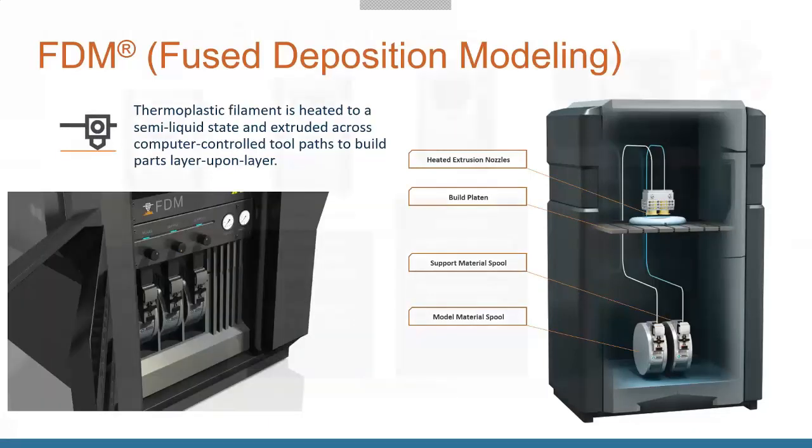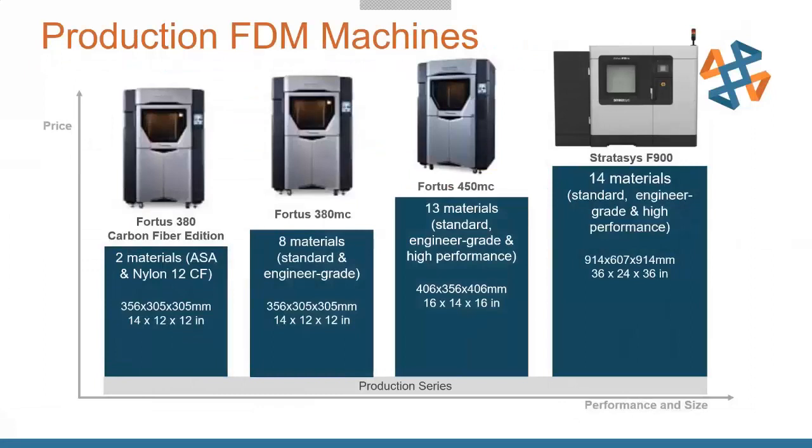So what's the line of production-level FDM machines? It runs from the Fortis 380, and there's the Fortis 380 Carbon Fiber Edition. This is the lowest-level machine that actually gives you access to our Nylon 12 Carbon Fiber material — an extremely strong, durable material for making strong, functional parts.